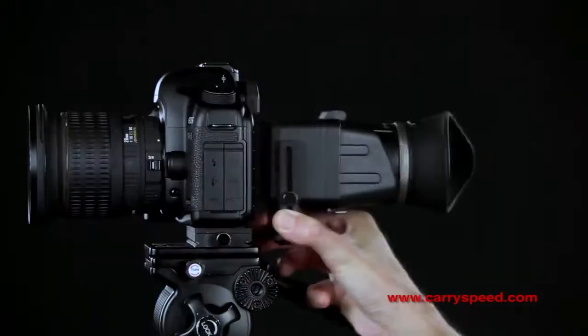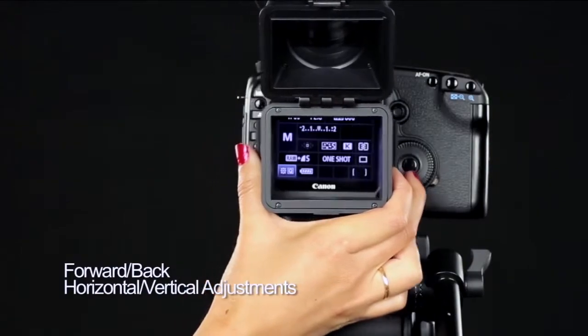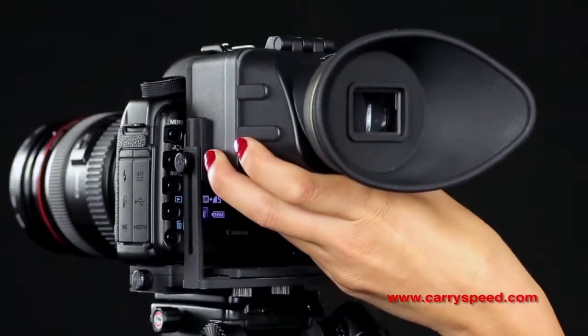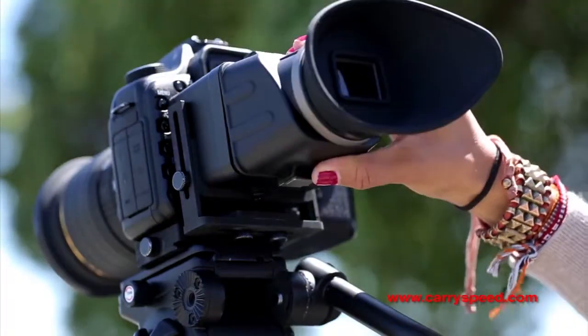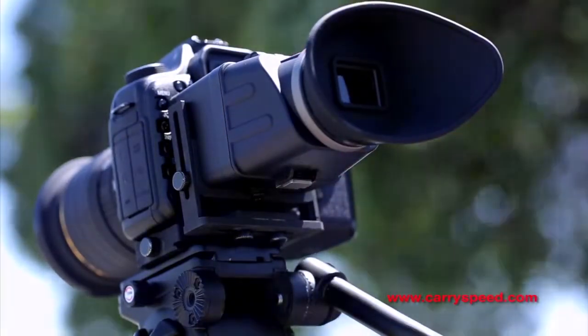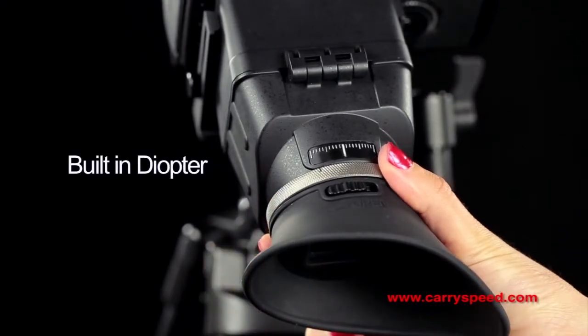With its extensive forward, back, horizontal, and vertical adjustments, the Keri Speed LCD Viewfinder has been designed to fit a variety of cameras. Keri Speed's magnifying loop uses high-quality glass optics with a built-in diopter to adjust for less than perfect vision.